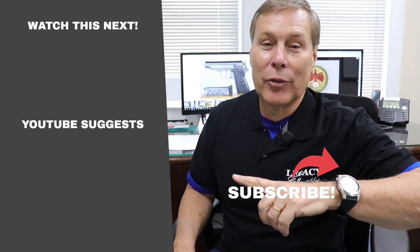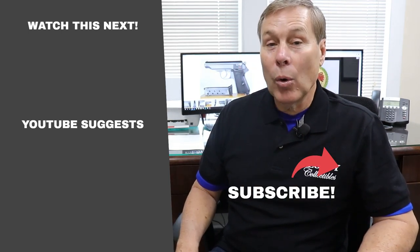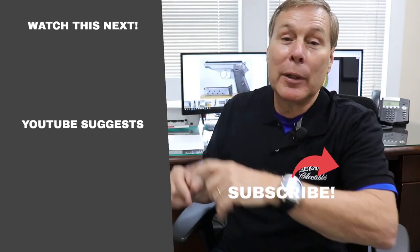So that is the Liberator, the FP-45 — not a flare pistol, but a clandestine pistol. Thanks for watching. Make sure you like and subscribe and tell your friends about us. If you're like me and you can't get enough of this stuff, click here to subscribe so we'll send you notification when we do something new, or click one of these buttons for recommended videos.